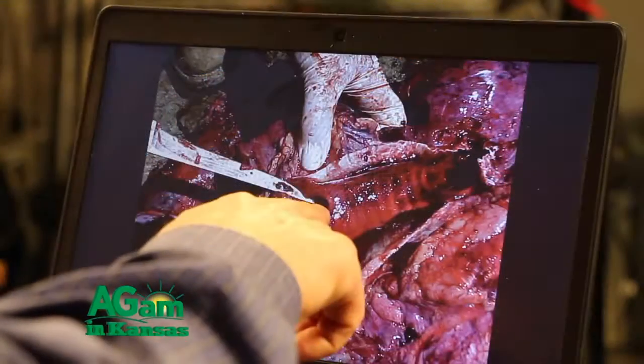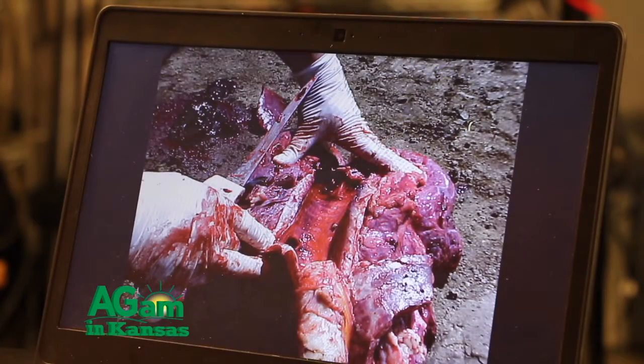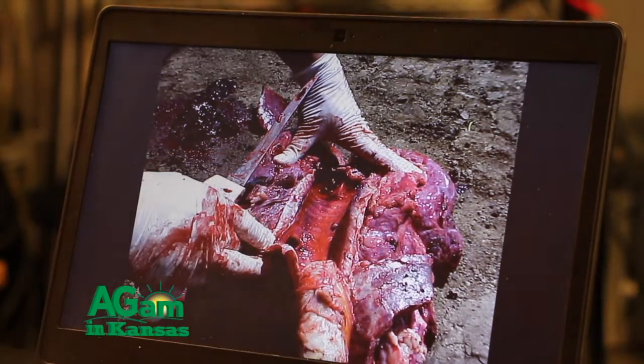We're going to go stepwise through a necropsy on a bovine feedlot calf. When we do the necropsy, the first thing we'll do is lay the animal with its left side down. There are two reasons: it puts the rumen on the downside and out of the way. When talking about bovine respiratory disease, the lesion is going to show up on the right side because on the right side we have two bronchi — the right cranial bronchus and the right caudal bronchus. Because of gravity, the right cranial lung lobe will show BRD. So we want the right cranial lung lobe up and the rumen down.